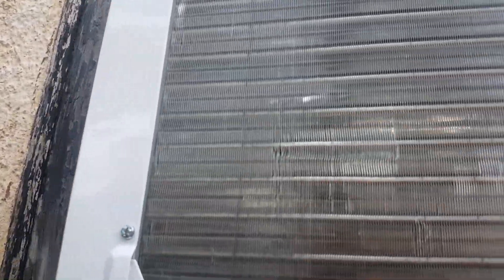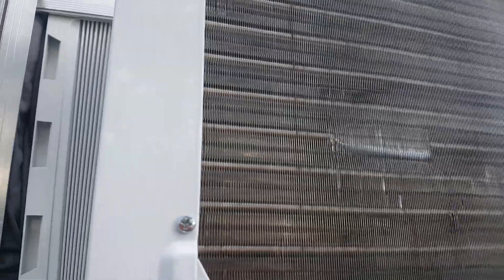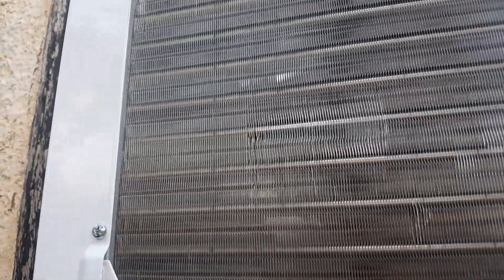Now as you can see where I've corrected the fins, they're slightly at an off angle, and that does not really matter so much because at least air is going to get through. But on my second pass, I might see what I can do about that.